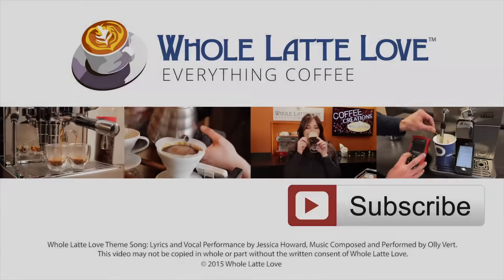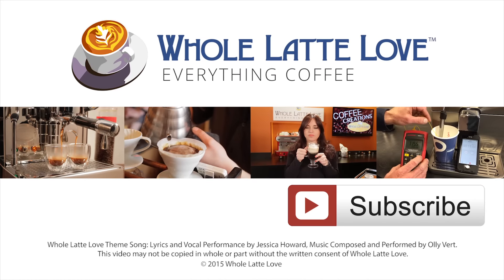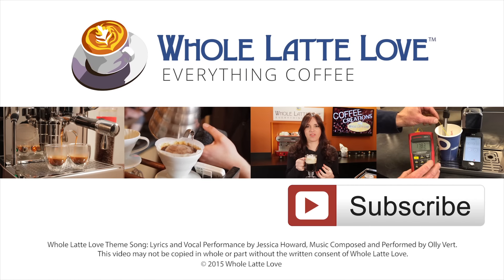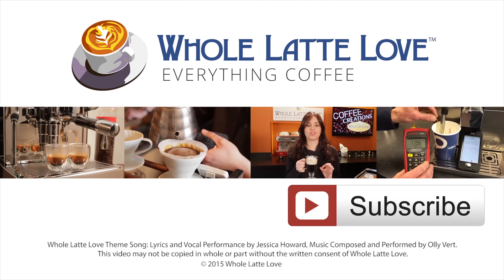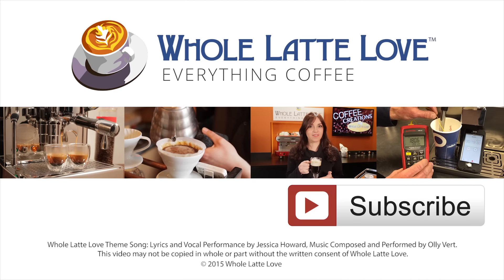We hope this video has helped you out. I'm Morgan, and I'm Mark. Thanks for watching, and we hope to have you back soon for more on Everything Coffee. Why not subscribe now for easy, free access to more videos on Everything Coffee, brought to you by wholelattelove.com. We'll see you next time.